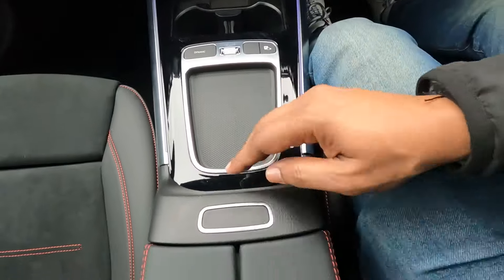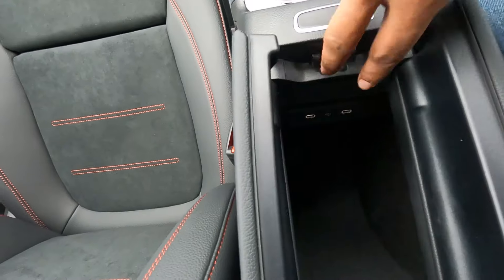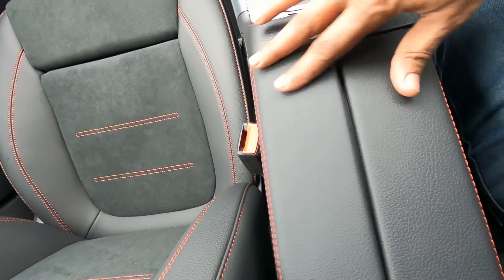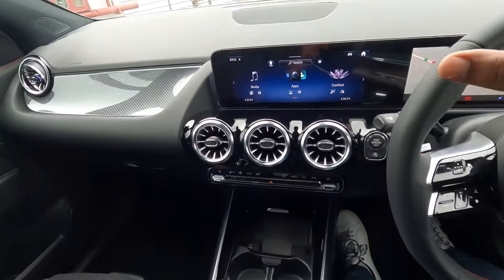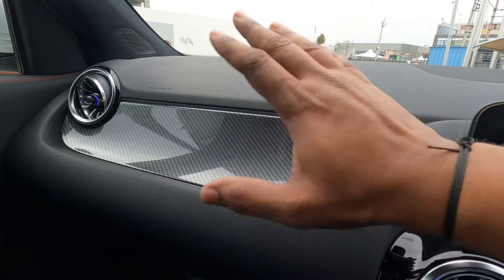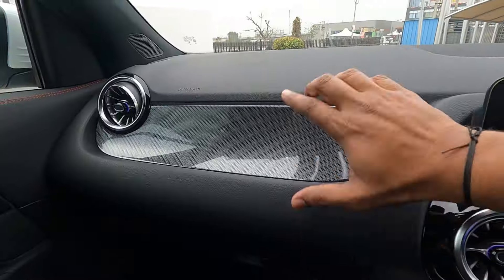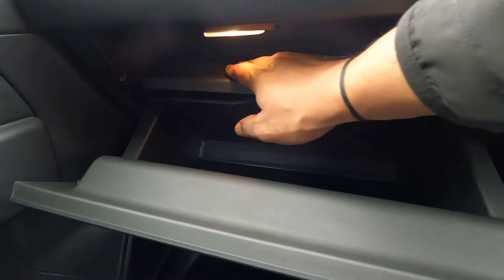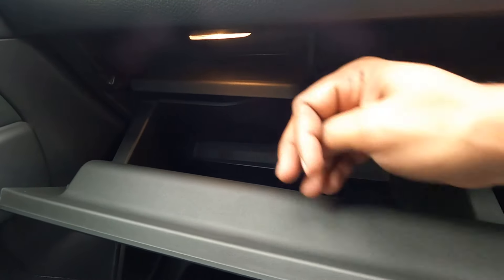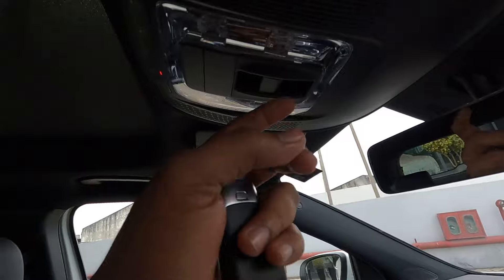There is storage space in the center console and an additional box below with two more USB-C type charging sockets. The overall dashboard features a new carbon fiber touch for the AMG line; with the Progressive line you get a different trim. The whole dashboard is soft-touch. The glove box is quite large with separate compartments and illumination. Up there is auto-dimming IRVM and the switch for the panoramic sunroof.